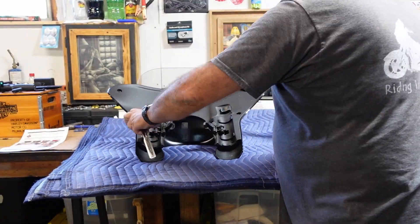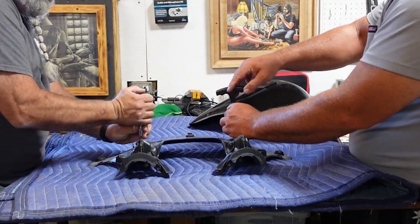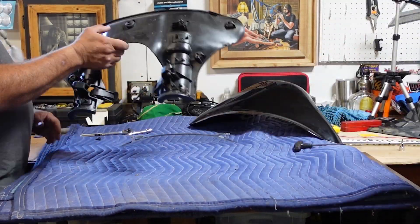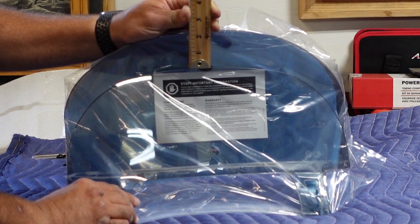Taking the windshield off of the Sport Glide is really easy — one little clamp on each fork tube, then it comes right off. You lay it down, you have about seven Torx bits on the inside of the fairing that you take loose, and then there are two Torx bits for the windshield. As you can see here, the Clockworks windshield is about two inches taller than the windshield that was on this bike.